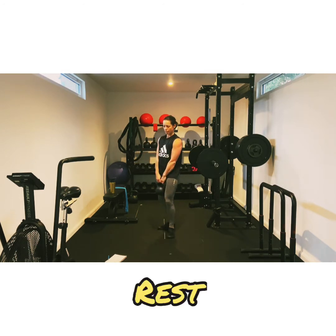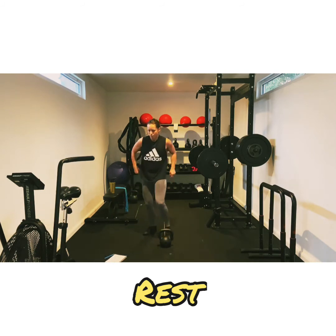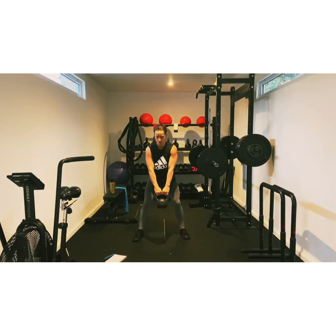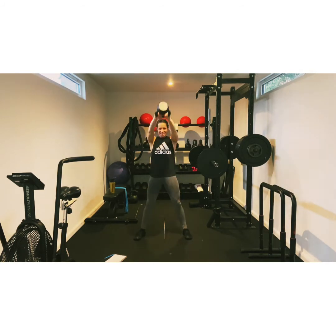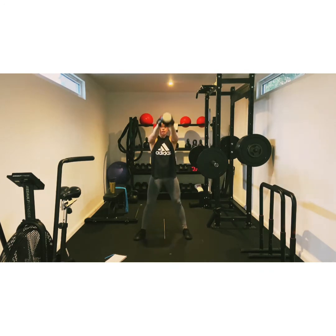Good. That's number one, three more to go. So American swing up next, it's the full swing all the way up. All the way up. Don't stop at your shoulders, go all the way up. Five, four, and two, and one. Good.